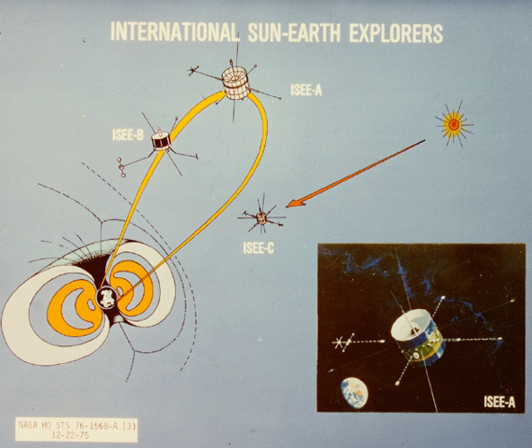ISEE-2 was spun at a rate of 19.8 revolutions per minute. Its solar panels produced 112 watts at launch. The standard data rate was 2048 bits, and it had a thruster to adjust its distance from ISEE-1.